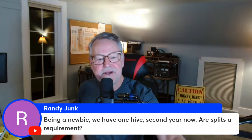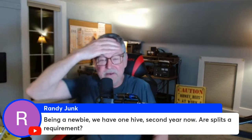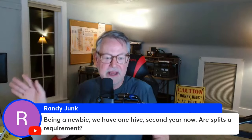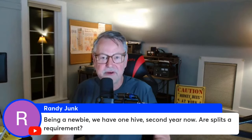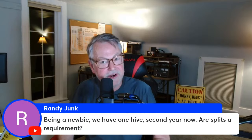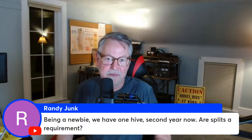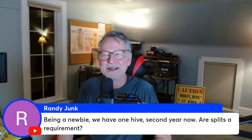A viewer asks: as a newbie with one hive in its second year, are splits required? They're not required, but a strong colony coming out of winter is likely going to split naturally — all honeybee colonies will reproduce. You're going to lose half of them to a swarm, cutting down on honey production. If you live in a crowded neighborhood, the swarm may land on someone's motorcycle or playground equipment, which is scary. So it's responsible for beekeepers in cities to control swarming.